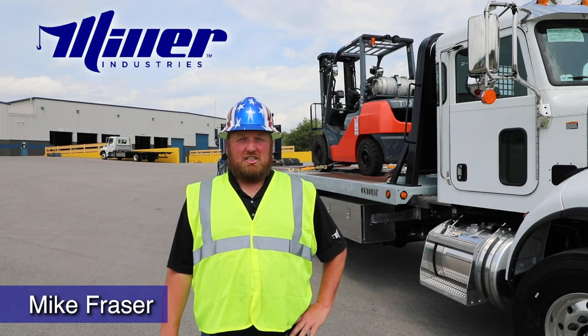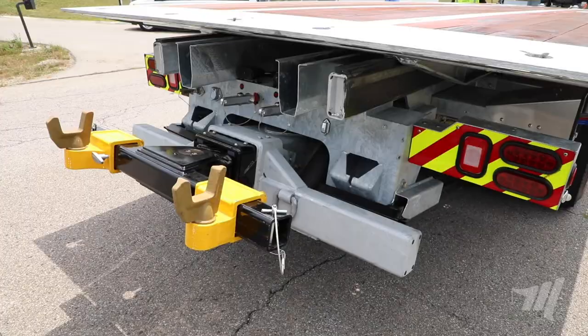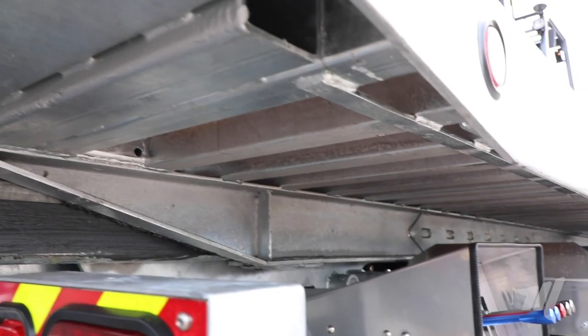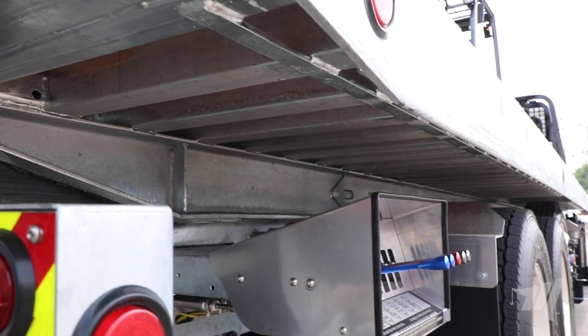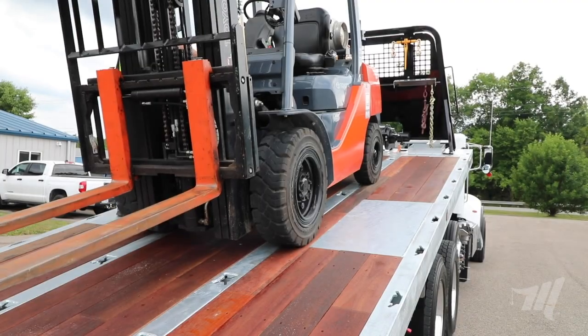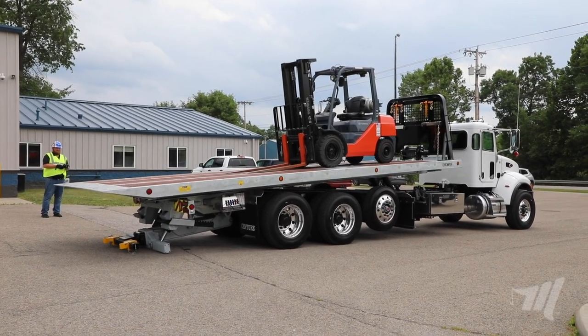Hello everybody, Mike Frazier from Miller Industries. Today we're here with our 30 and 40 series long wheelbase carrier equipped with the new three-stage heavy duty underlift. As you can see here with this 30 series carrier, this has the new completely galvanized subframe and carrier bed with the wooden deck on this unit, and this is one of the features that we now offer on all of our industrial carriers.